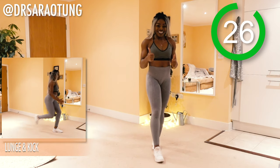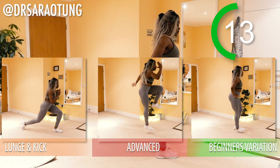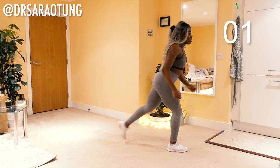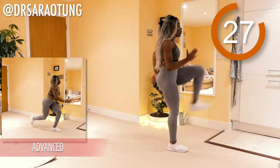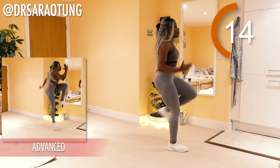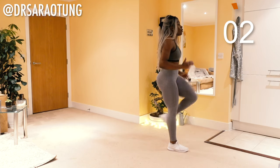For the next move, we're going to repeat the lunge kick on the opposite leg. Catch your breath, shake it off if you need to. Ready and go — lunging back, kicking through, weight through the heels. You should be able to wiggle your toes, core nice and tight. Drive the opposite arm through as well; using your arms will really help you stay balanced. Kicking through nice and high, getting that single leg squat action in the leg in front. And relax.